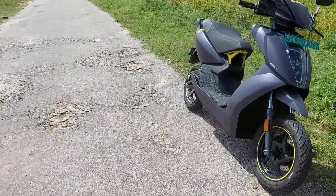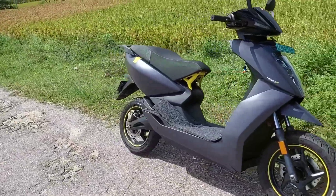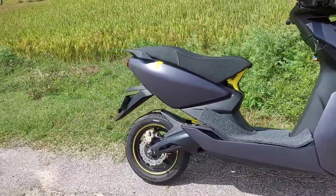Hi everyone, Namaste. In this video, I will see the VATER 450X review.